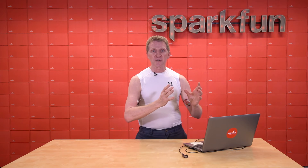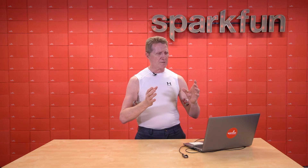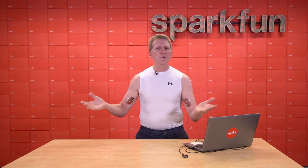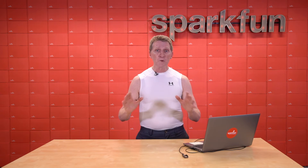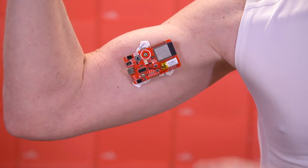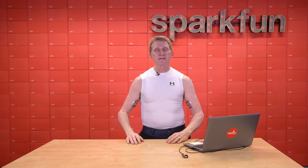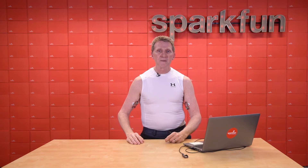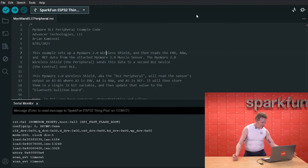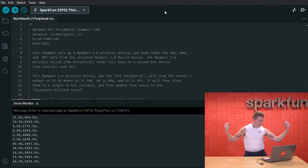If you happen to have more than one wireless shield, all you have to do is go into the sketch and make sure you give them different names — it doesn't matter what. You can call them Sensor 1 and Sensor 2, Hans and Franz, John Cena and Dwayne Johnson, whatever you want. Just make sure they have different names. Once that's done and everything's uploaded to the receiver and the senders, you turn on your wireless shields and give them about five seconds — they'll do their thing, get up and running. After that, you turn on or reset your receiving shield. And we can see we're connected — we've got two connected.